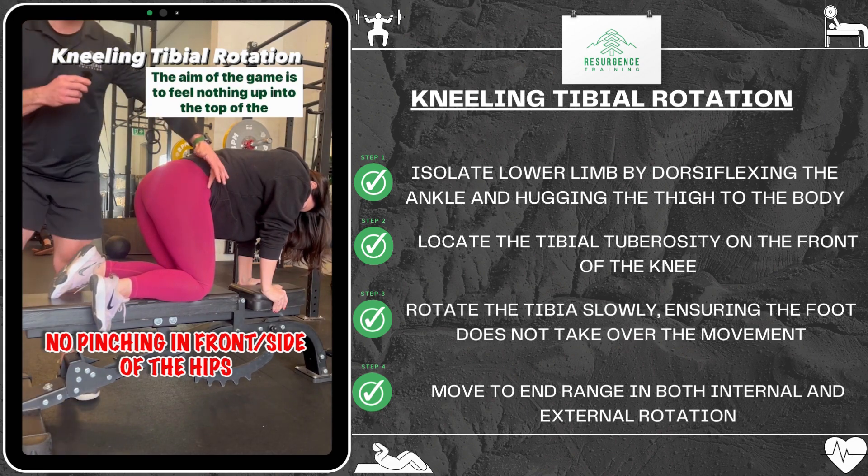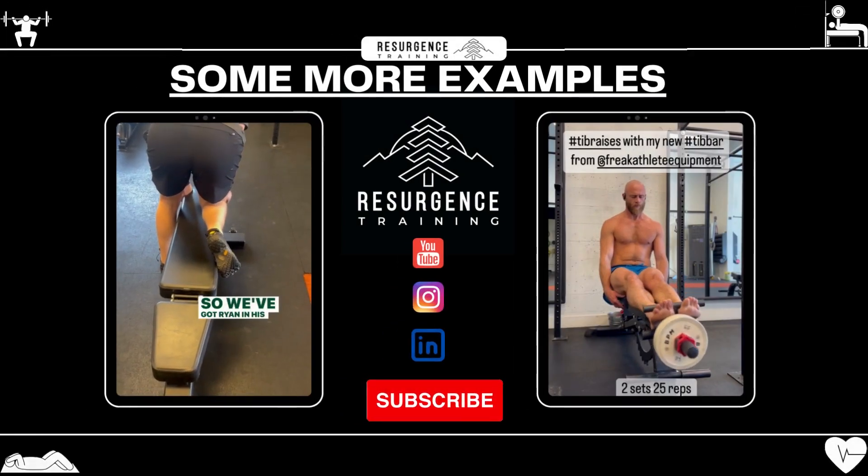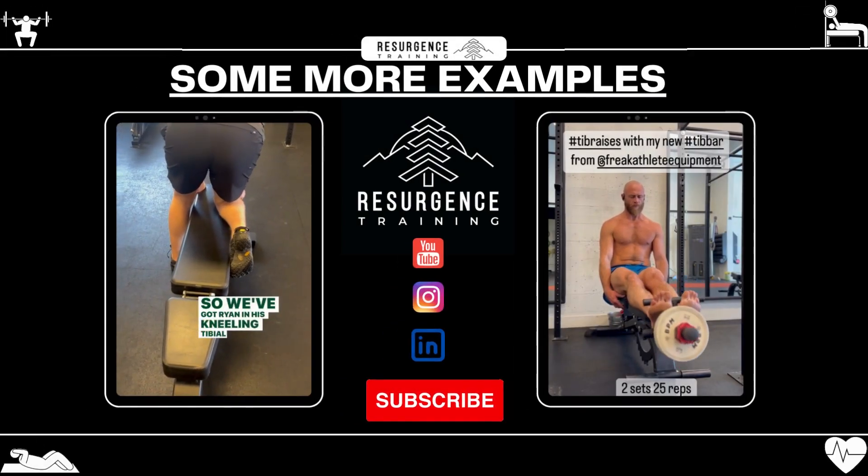The aim of the game is to feel nothing up into the top of the hip and to feel very little into the foot. It's all coming from the... So we've got Ryan in his kneeling tibial rotation.